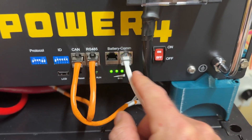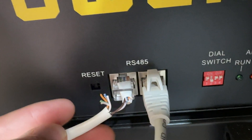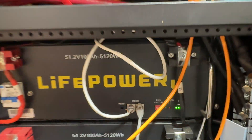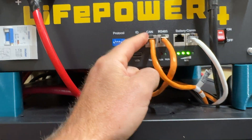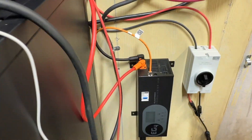For battery communications, I ended up finding a shorter factory cable and just snipped everything but the brown and brown stripe wires. I do have the other custom cable and it works fine, but I wanted to test this one as well. The CAN protocol is going to this inverter behind me, and the RS-485 is going to the charge inverter.